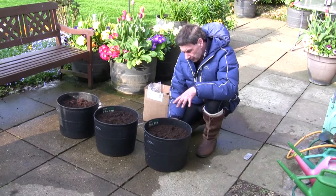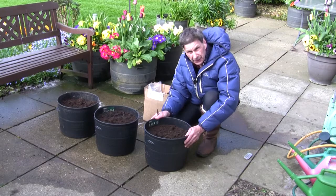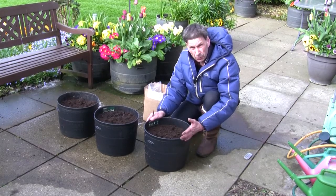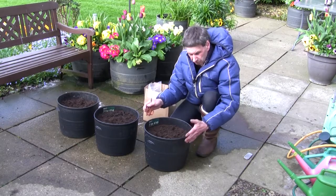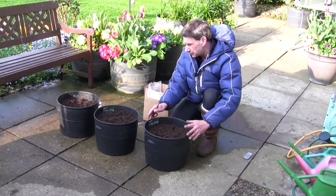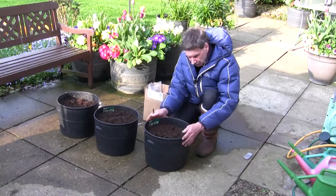I'm using ordinary, very cheap plastic recycled tubs as I always do — these had some of my spray chrysanthemums in last year. As always, I've just quickly washed the tubs inside and out with some warm water and washing up liquid. It's just good housekeeping — there could be botrytis and all sorts of things lurking, and there were quite a few slugs and snails on the bottom of the tubs, so they've been cleaned off.